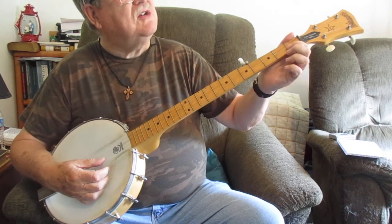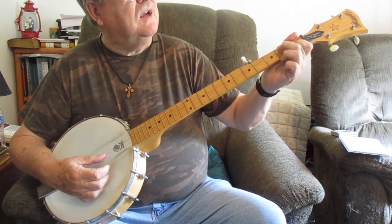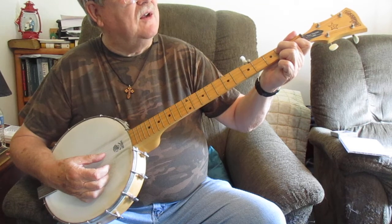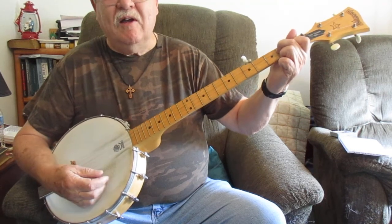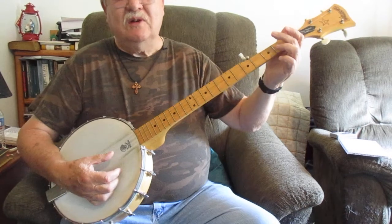To make that D7, just take your index finger on the second string right above the first fret. Then come on up with the middle finger and you'll be right behind the second fret on the third string. And that is a perfect D7.